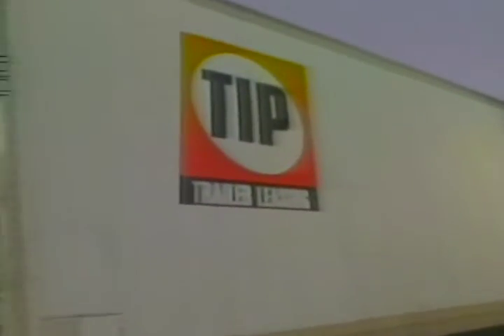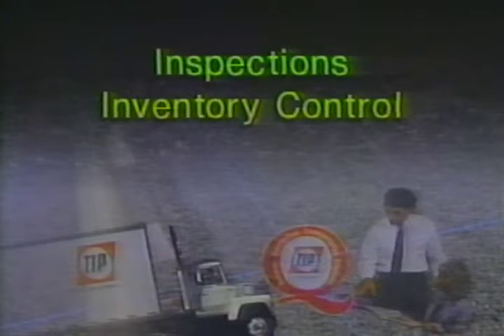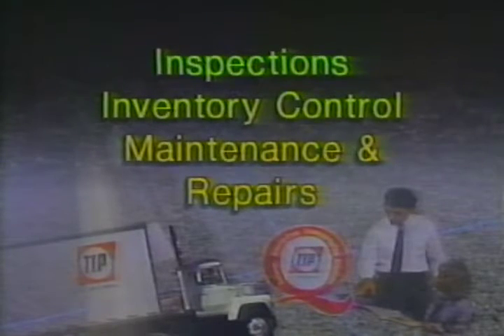Branches are involved in the activities that provide customers with the trailers they need when they need them. From the initial sales visit through getting trailers ready to roll to checking them back in, all are functions of a branch. Let's look in more detail at the specific branch operations that are most important: inspections, inventory control, maintenance, and repairs. Let's start by looking at inspections.